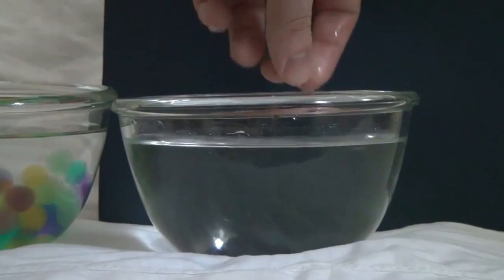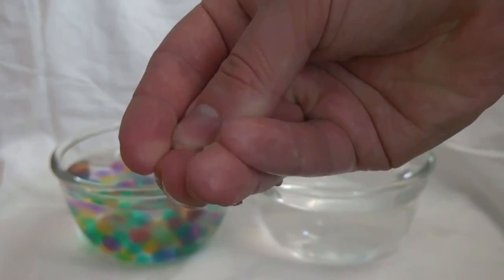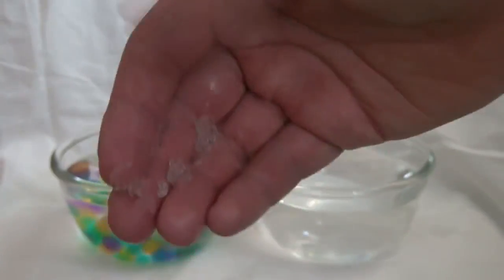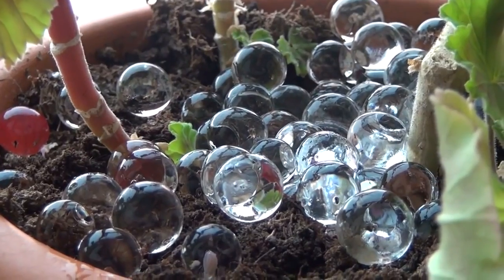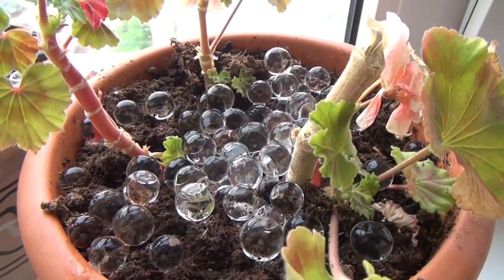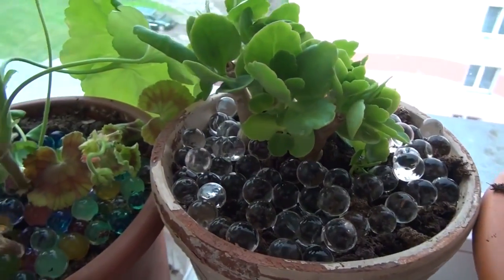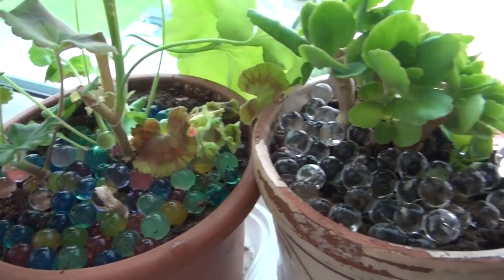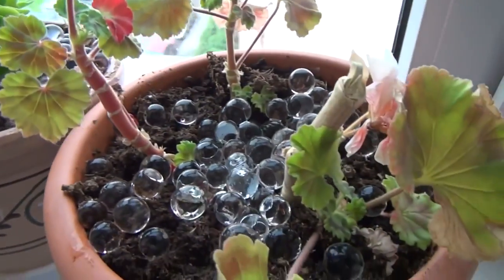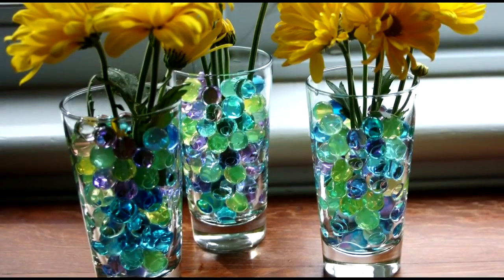Water beads made of sodium polyacrylate are quite fragile — they can be crushed by human fingers. Water beads do have a practical use: they are used for pots of flowers as a filler. Sodium polyacrylate absorbs water very well. For example, you can pour jelly beads in a vase and put flowers there. The flowers will stand for a long time, as the water beads gradually give out their water.